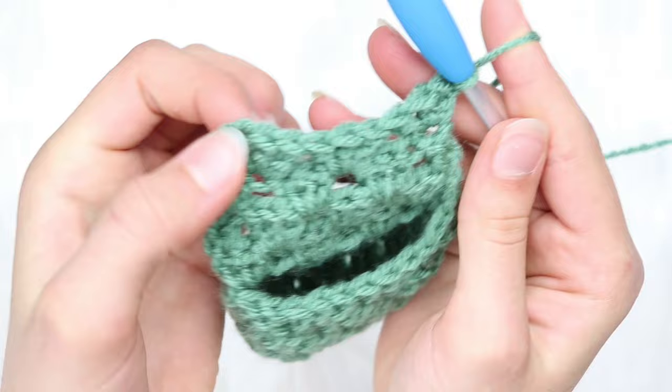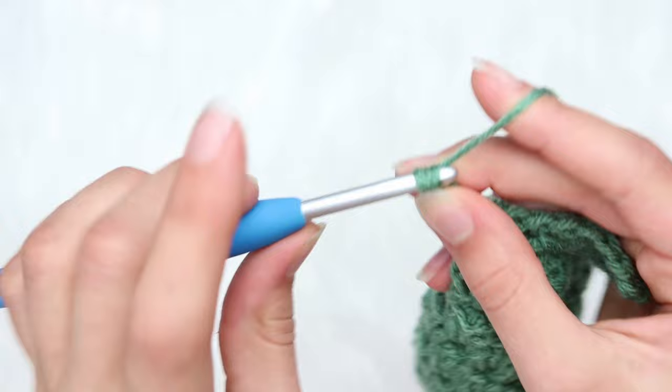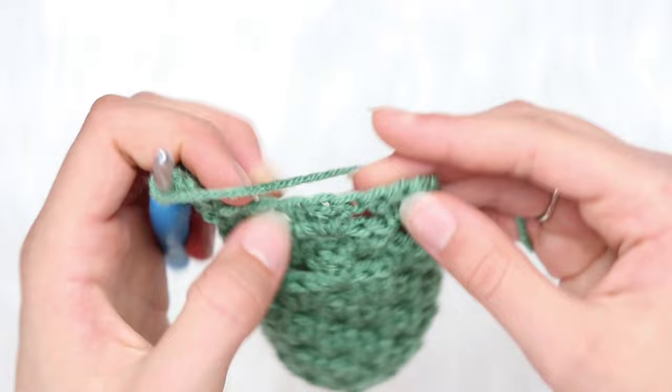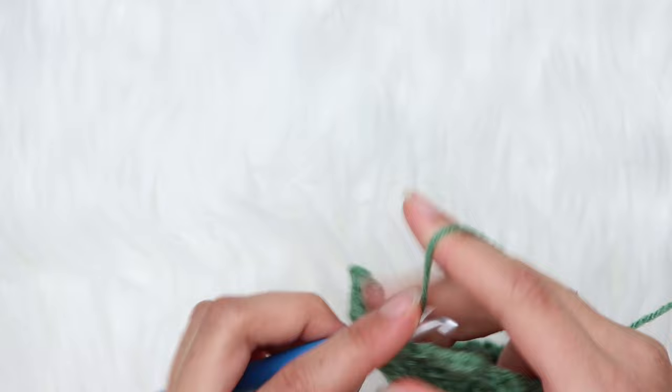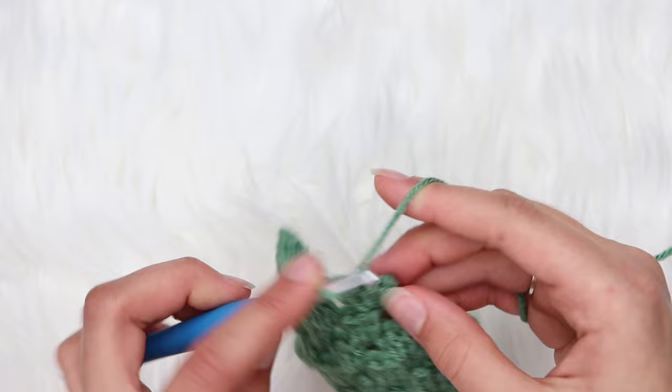For row 13, chain 2 again and turn your work. Double crochet cluster in the first stitch, then cluster in the next 2 spaces, then double crochet cluster in the very last stitch — basically doing exactly what we just did for row 12. You have 3 right now, then cluster into the very last stitch to make an increase — giving you 4 clusters at the end of row 13.